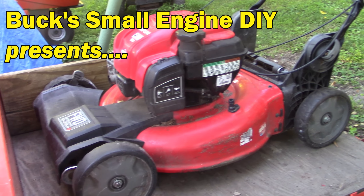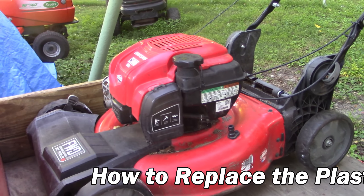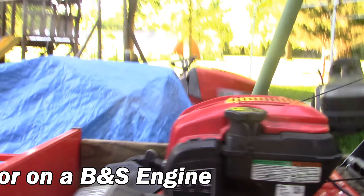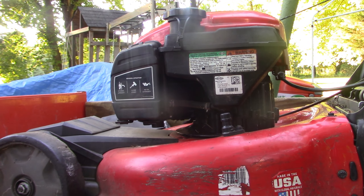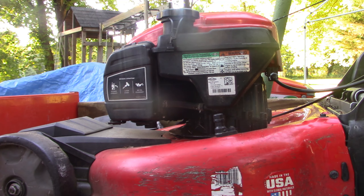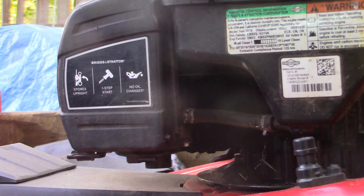Hey guys, this is Buck Weezer. We're putting the do in do-it-yourself, and I'm going to show you how to replace the plastic carburetor on this Briggs & Stratton engine. This happens to be a Craftsman mower, but this engine with the plastic carburetor is found on all kinds of equipment, makes and models — lawnmowers, pressure washers. Sometimes you can clean them out, other times just replace them, and that's what I'm going to do right here, and it's so incredibly easy. I'm going to zoom in right there on that air cleaner assembly and show you how to do this.